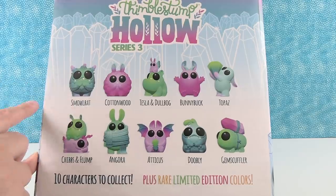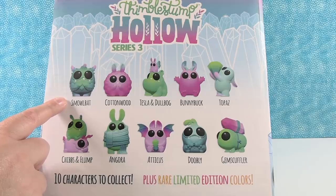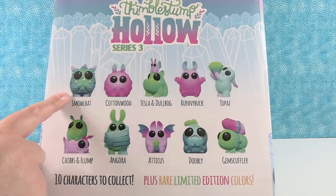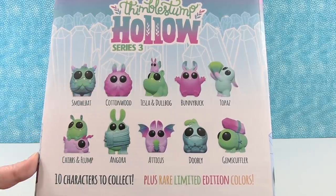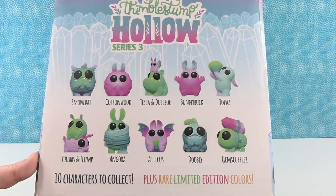The one I want to get the most is Smolbat — or Smowl. We'll go Smowlbat. He just has his little hands up like 'please take me home.' I like Bunny Buck but I also like Gem Scuffler — that one's got a gem, so that's probably going to be the one Paul likes the best. But they all look pretty awesome.